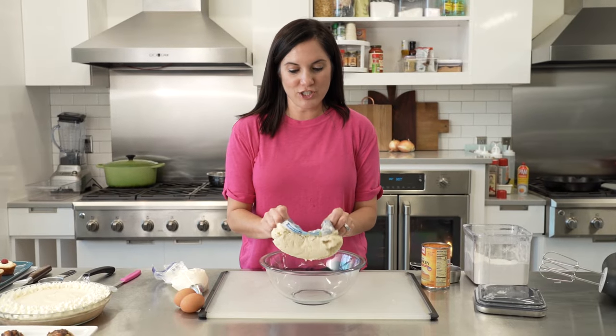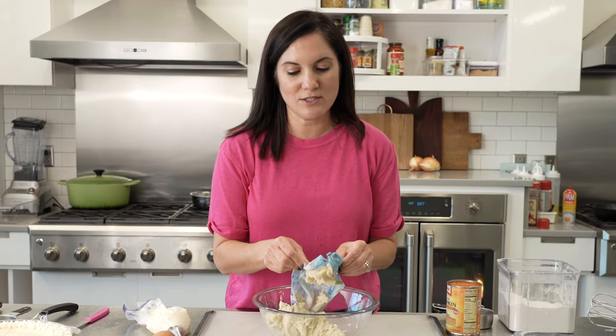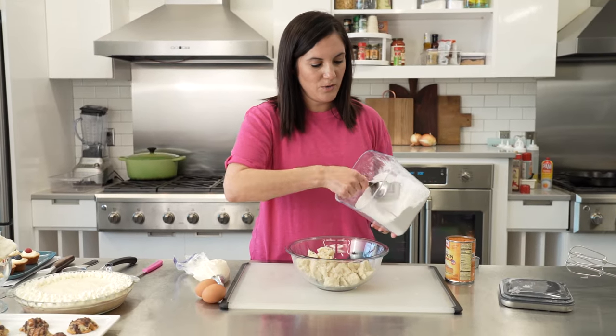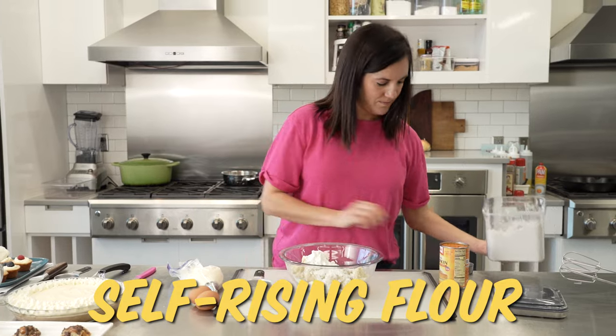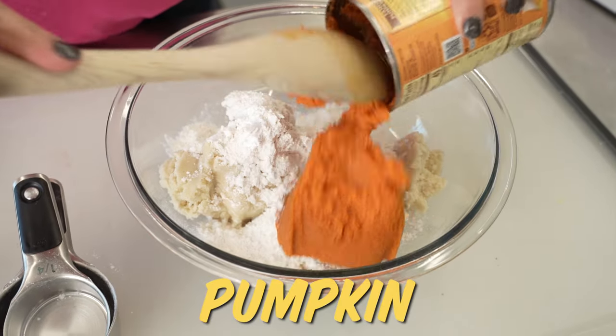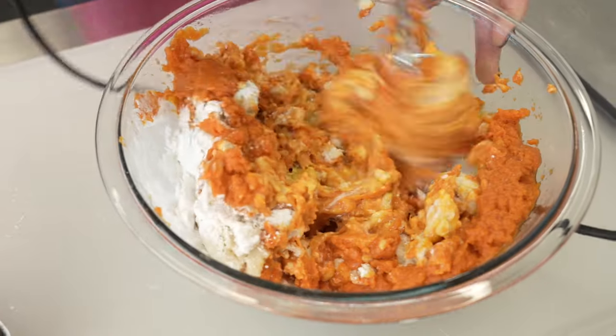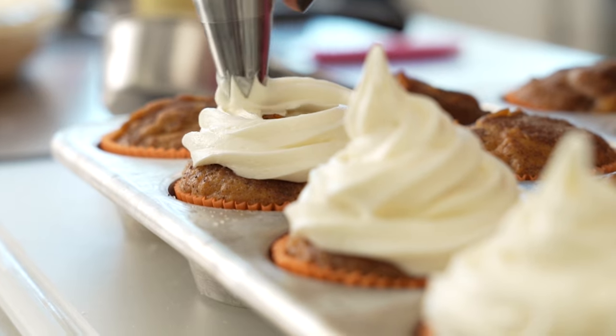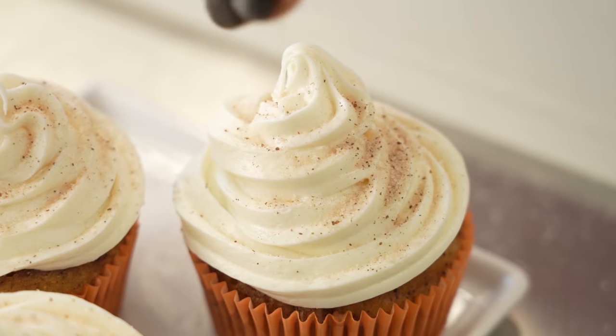This next way to use sugar cookie dough is going to blow your mind. I'm going to show you how to turn this refrigerated dough into muffins or cupcakes. I'm making pumpkin muffins: one roll of sugar cookie dough with some self-rising flour, a can of pumpkin, and two eggs — then just mix away. Spoon the batter into cupcake liners, bake it off, and voilà — cupcakes or muffins, however you look at it. But the amount of cream cheese frosting I decided to use means you definitely have to call it a cupcake.